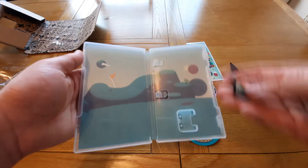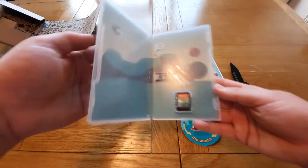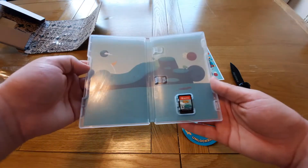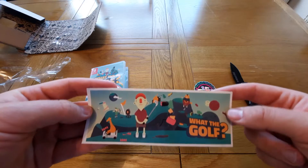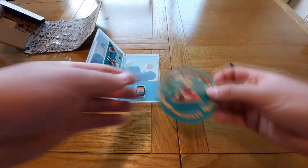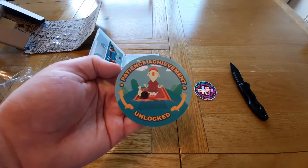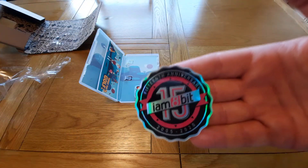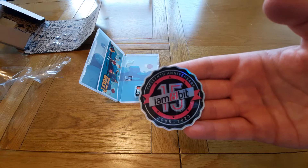The cartridge says What the Golf — USA cartridge. So to go through that again quickly: we have the physical game itself, and one sheet of stickers which I'm pretty sure was originally coming with the game anyway. And if I'm correct, this one wasn't — that's why it says 'Patient Achievement,' because people who pre-ordered were so patient waiting for the game to become a physical release. And then we have the iam8bit 15 year anniversary sticker — you can see it says 2020 on there as opposed to 2021, which we're in now.